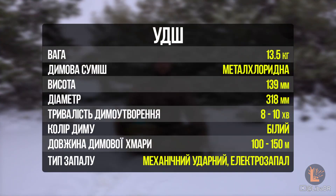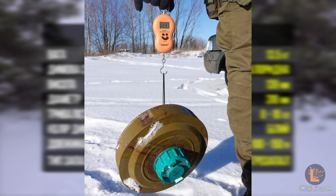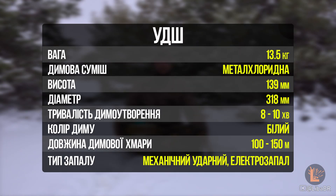Її вага – 13,5 кг, час активного димовиділення – від 8 до 10 хвилин. Ця шашка створює непроглядну димову хмару довжиною приблизно 100–150 метрів. Вона може бути ініційована механічно від удару, також вона може бути ініційована електрозапалювачем.